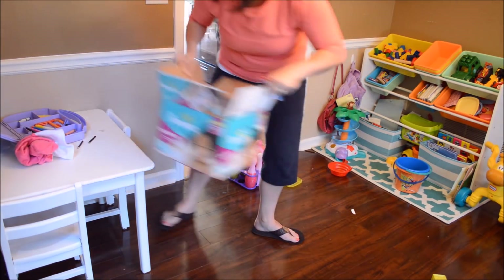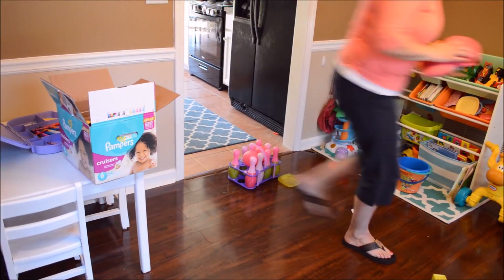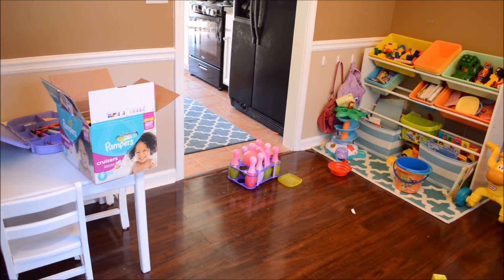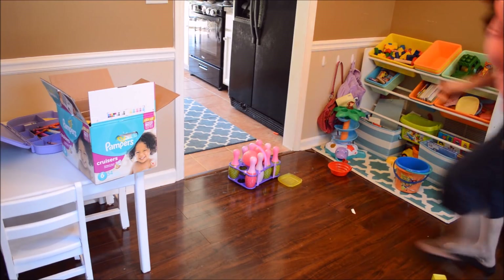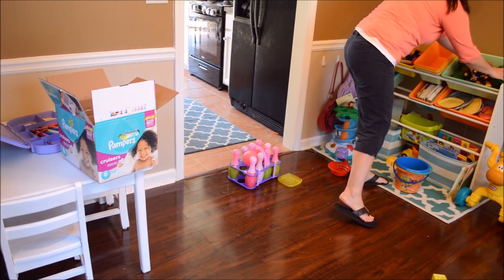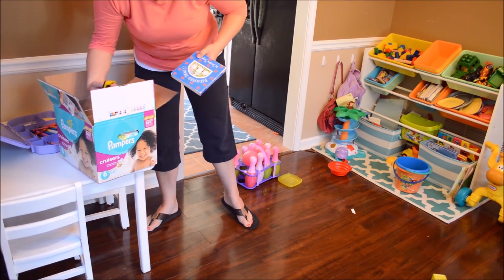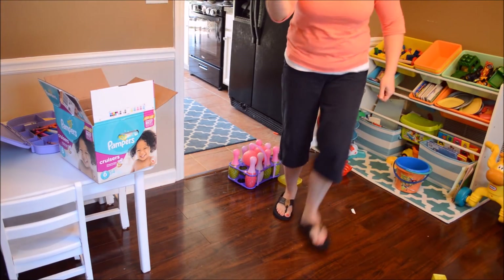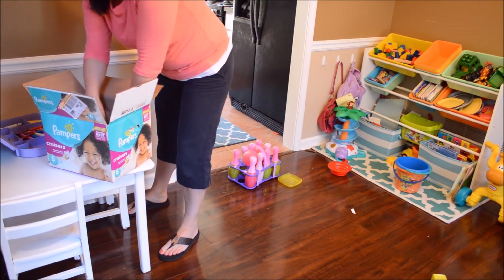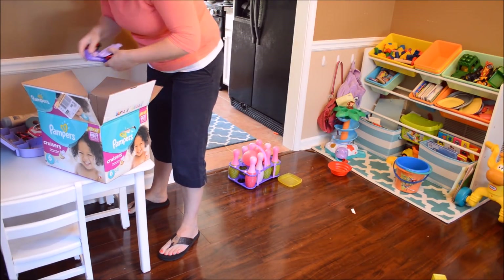We're getting to the final end. I pick stuff up so I won't hurt my knees and back. This is just a little play table. More little trucks, books, more of my son's little toys. I'll go ahead and use this box as my trash box.